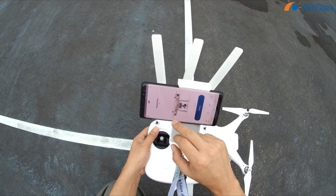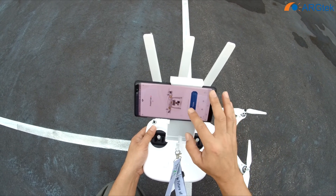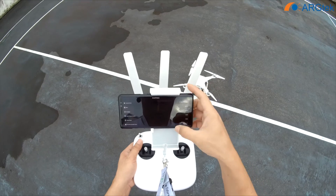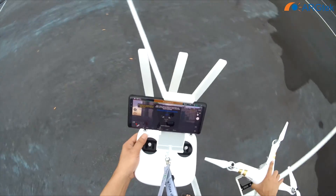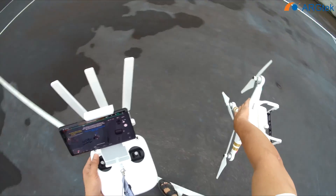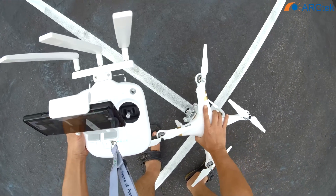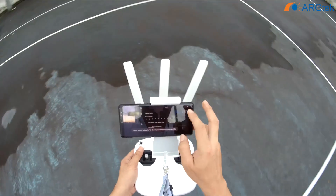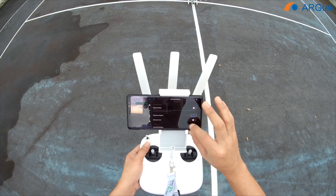So now it's already connected. We check all the settings. First, as usual, we need to do a compass calibration. We run 2.4, and we check that setting — the home point has been updated, so please check it on the map.